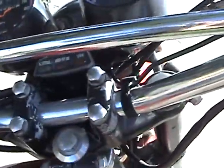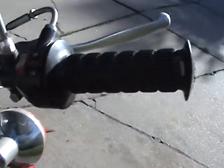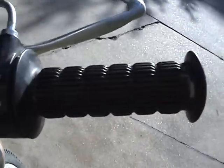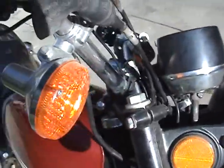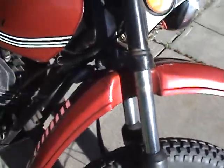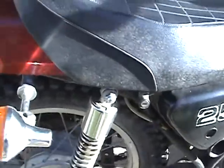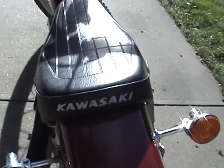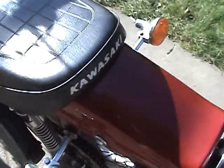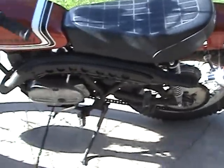Control switches are good, everything works up on the control switches. Got one key for it, which does operate everything just fine. There's just a little tiny bit of rust here and there, but it's actually pretty darn clean for a 74. Never been restored, just painted. Pretty sure that's the original seat cover with the Kawasaki logo on the back.